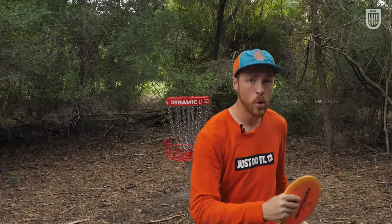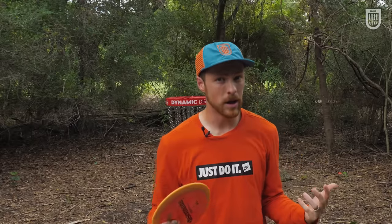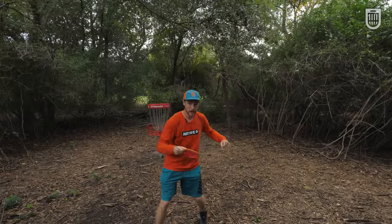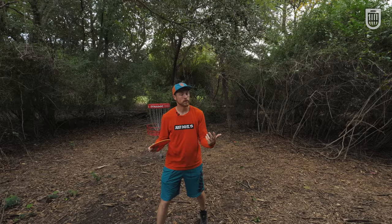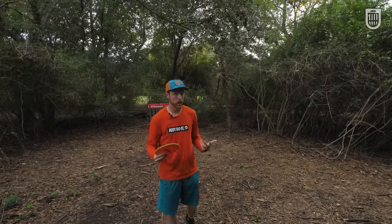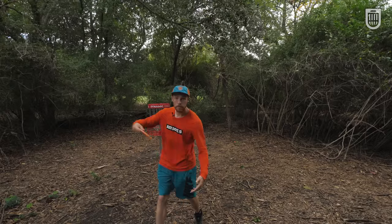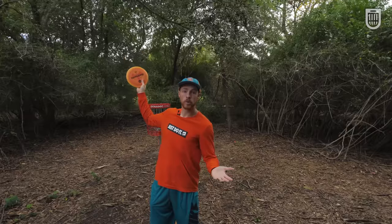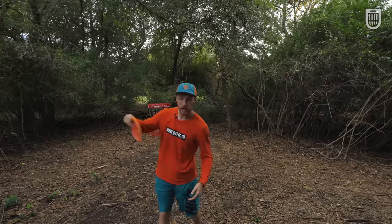Today we're going to be talking about timing the coil specifically, so we need to talk a little bit about what the coil is. When I'm talking about coil in a disc golf throw, I'm talking about the tension that's created between your upper and lower body through what has traditionally been referred to as the reachback. The more coil that we can get, the more power we can get — similar to loading a spring. This effective energy transfer from coil to uncoil happens through proper timing.